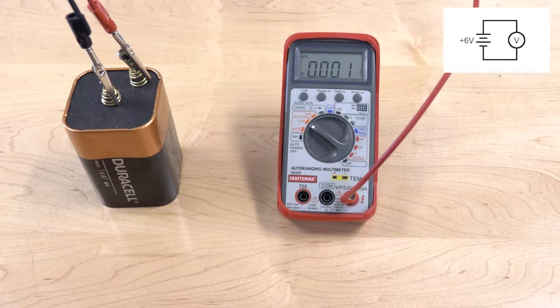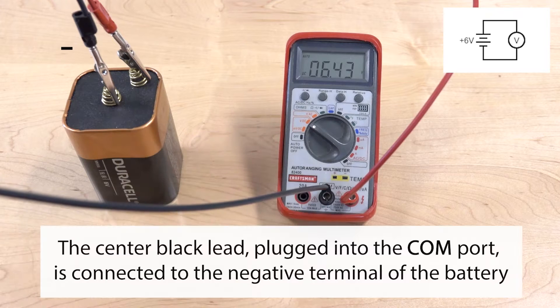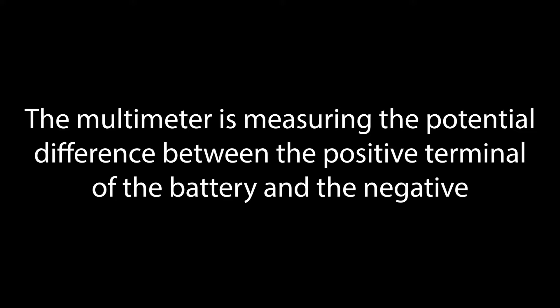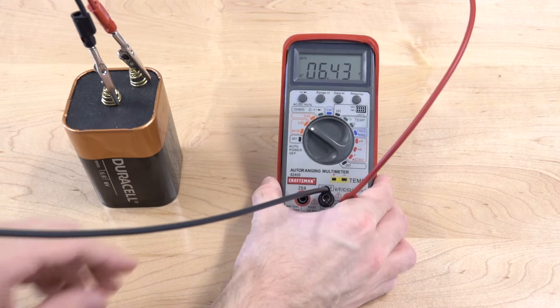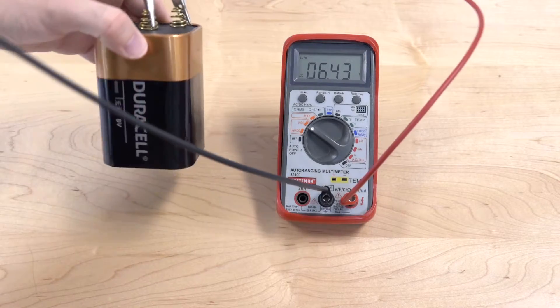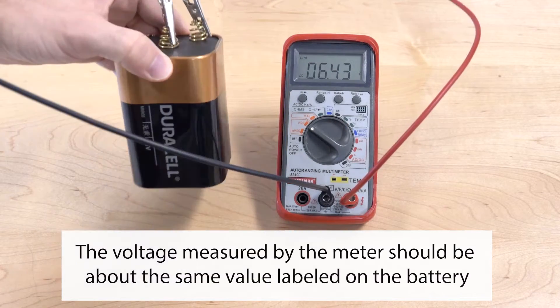The black wire, or lead, is connected to the COM port, which is in the middle. That stands for common — it's also referred to as ground. The positive reading we're getting on the meter tells us that the red lead is at a higher potential than the black lead. That makes sense because the red lead is connected to the positive terminal of the battery, and the black lead is connected to the negative terminal.